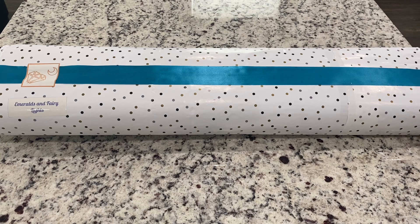Hey guys, it's Lindsay with Emeralds and Fairy Lights. I'm here today for an unboxing of Daimoon Shop.